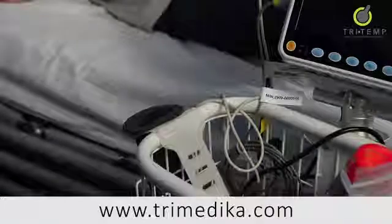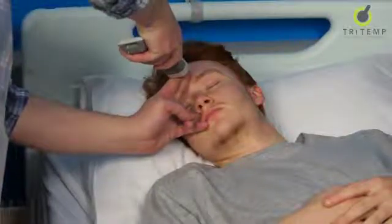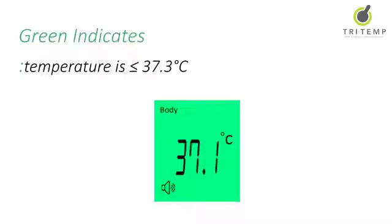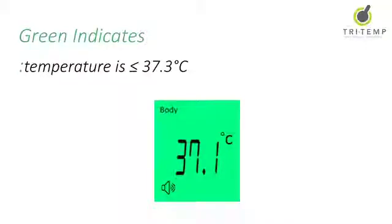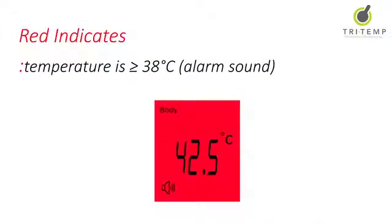Point TriTemp at the patient's forehead two finger widths away and press the read button and release. Green will indicate that the patient's reading is equal to or less than 37.3 degrees. Orange indicates that the patient's reading is between 37.4 and 37.9 degrees C. Red indicates the patient's temperature is over 38 degrees C, and an audible alarm will sound if the temperature is above 38 degrees C.